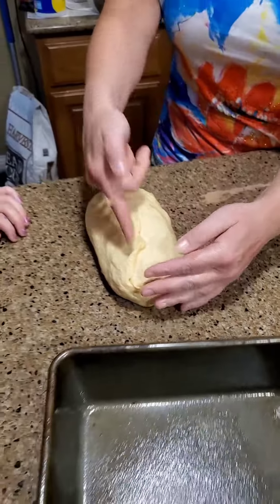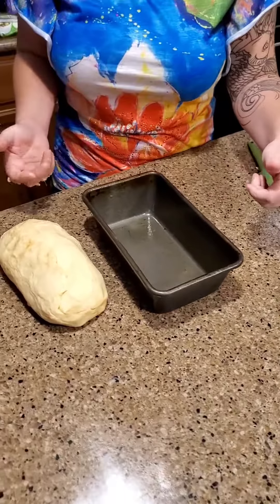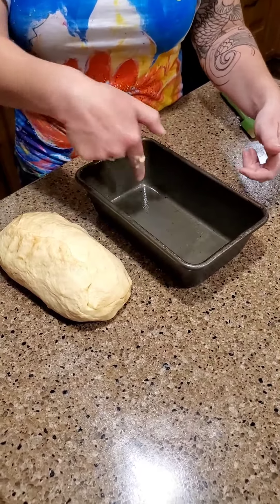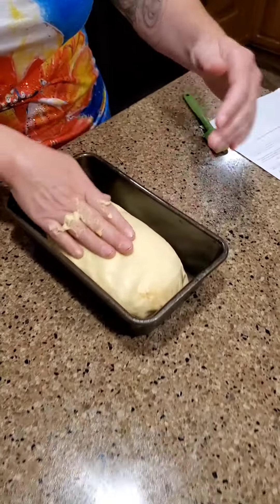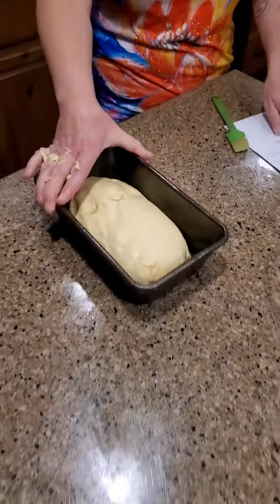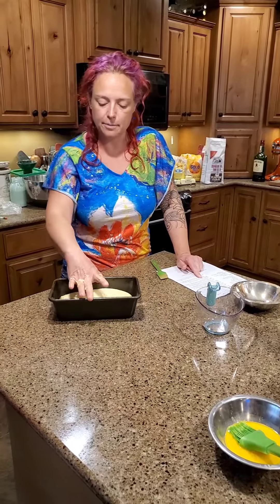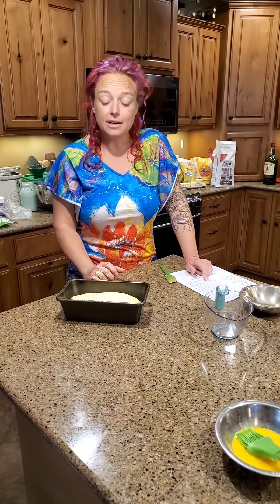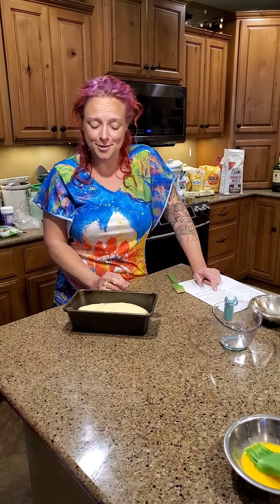You'll notice there's a big seam here — we are going to transfer this into the greased nine-by-four loaf pan with the seam side down. It's going to sit here and rise for another hour; we're expecting it to go about an inch above the rim of the bread tin. Honestly I've never baked this one before, so we're just crossing our fingers hoping we followed the directions right.